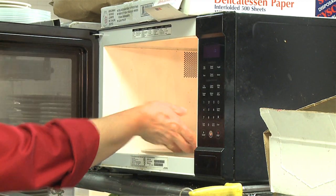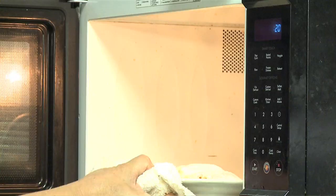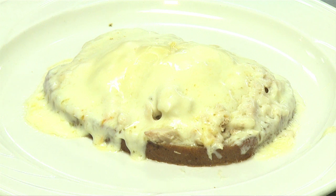If you have a melt program, that's what you should use — it takes about a minute. After a minute in the microwave, the cheese is nicely melted.